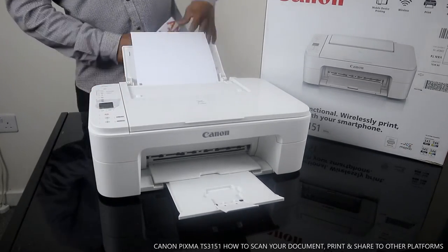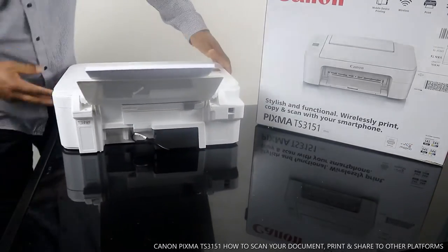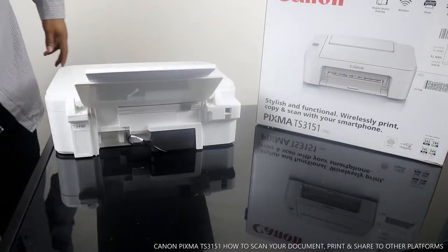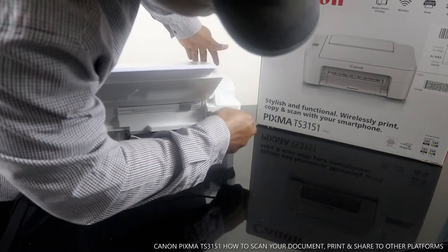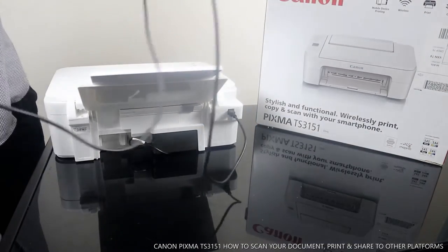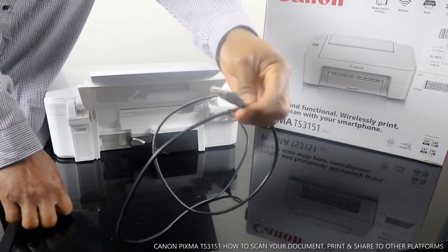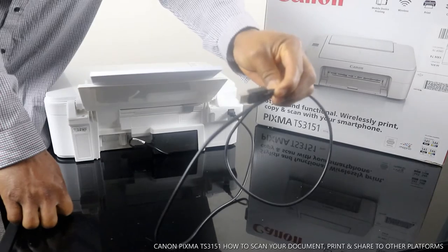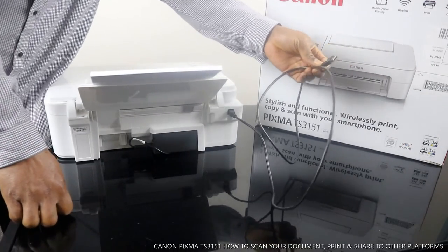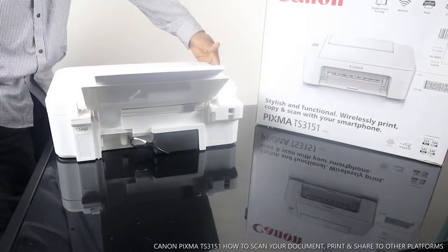At the back of the printer is where you have the power cable connection. Also at the back is the USB cable port — you stick the USB cable in here to connect this printer to a PC. Note that this printer does not come with a USB cable. I'll put up a link where you can get one on amazon.co.uk. You'll need this to connect the printer to your PC in case you don't have a Wi-Fi network.